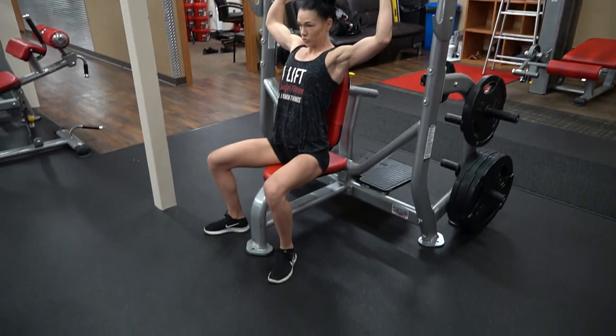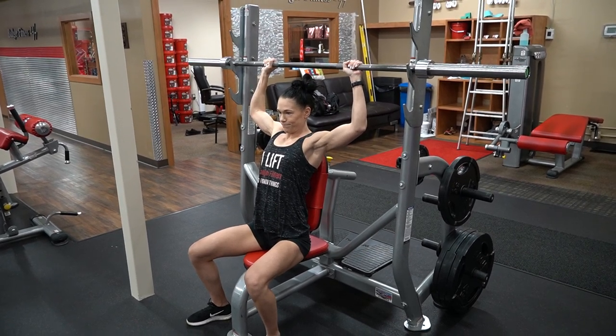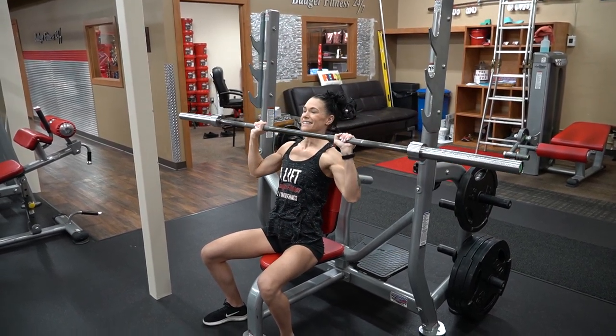Keep your feet planted and drive them. That's the whole point of this seated position — you can use your legs a little bit. Get that nice arch in the back. And then as you lift up, don't go down right away, stay stable, and then bring it down right below the chin, and then explode up.